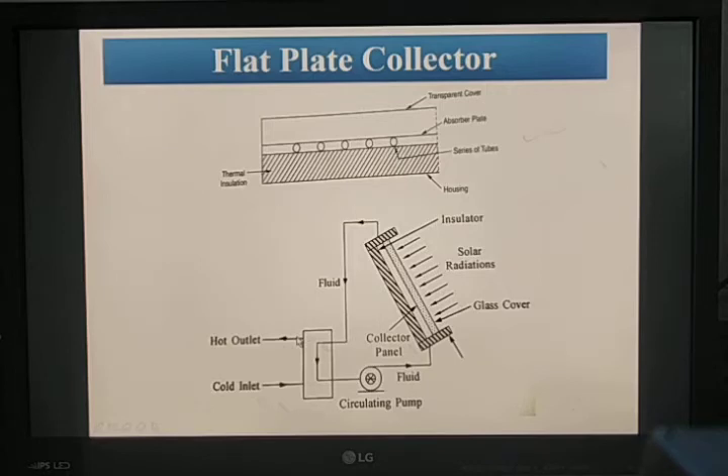The advantages of a flat plate collector are that its design is very simple and easy compared to the concentrating collector, and maintenance cost is very low. Maintenance mainly involves cleaning dust particles — just pour water and it cleans automatically. In the rainy season it cleans automatically, so no maintenance is needed then. It also has no moving parts, which further minimizes maintenance.